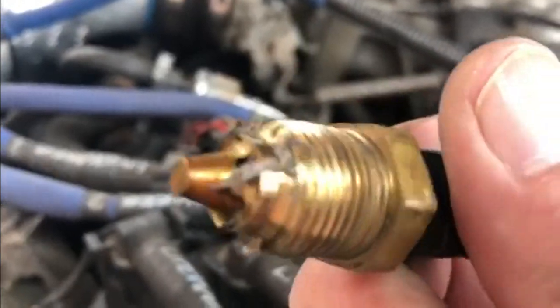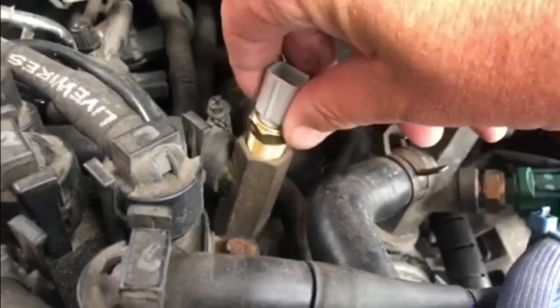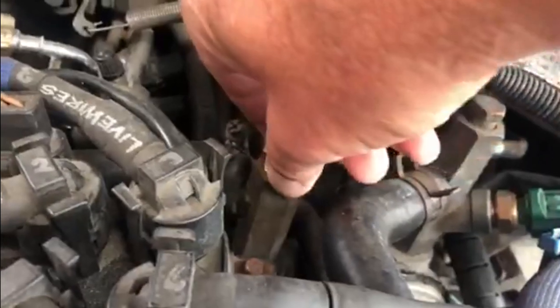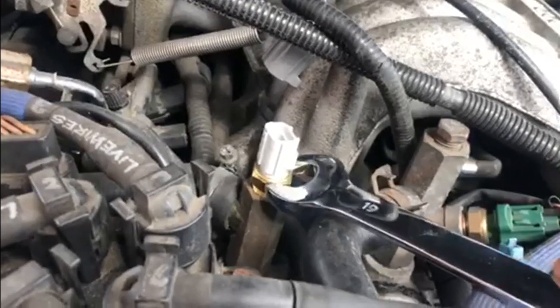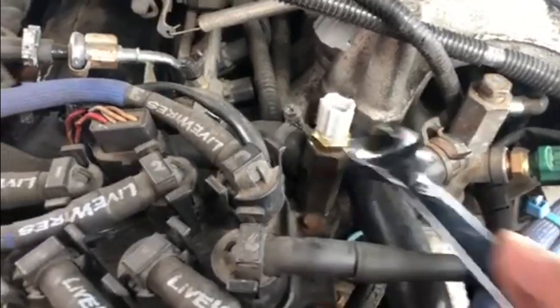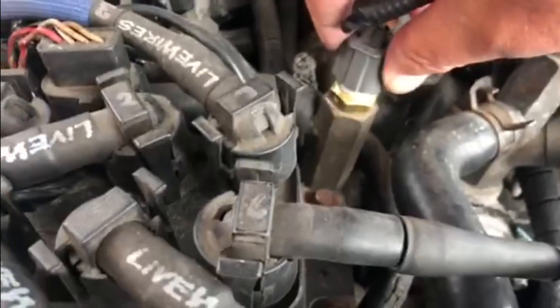That looks a bit gummed up — we'll get that cleaned up and then get the new one in. Right, that's all cleaned up and it looks a bit better in there now. We'll get this new part in and see if we can get it to go in there. Just get this tightened up. This is brass going into brass, so you don't want to tighten it too much — we don't want to strip anything. That seems tight enough. It's simply a case of reattaching that — listen for the click. Oh yeah.